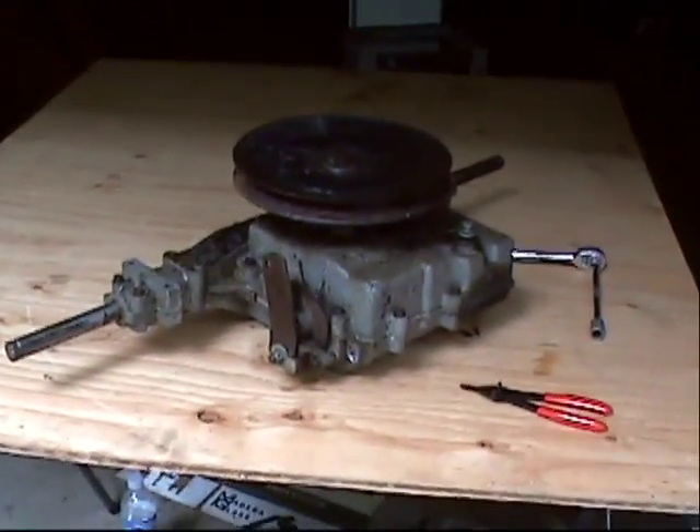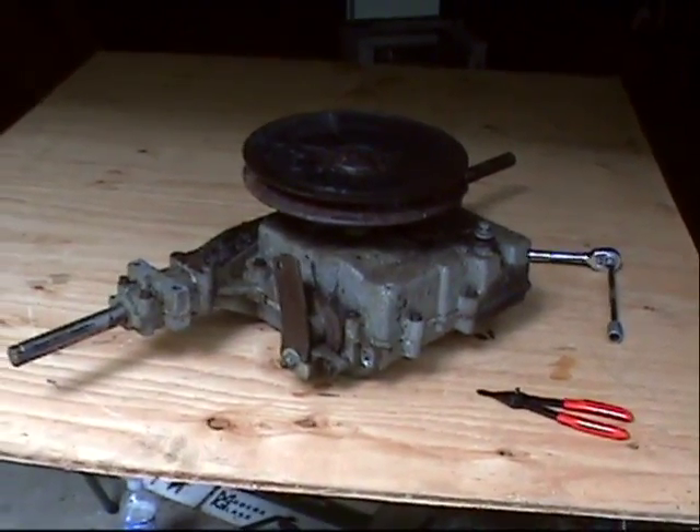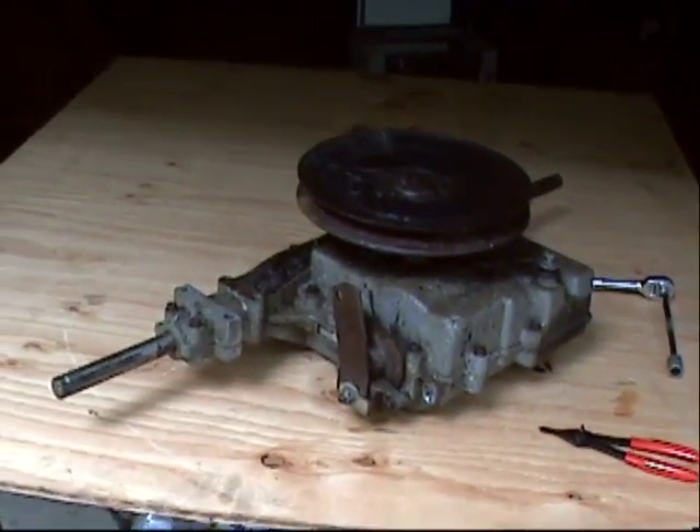This is your standard tractor transaxle. This one's made by Peerless, which is a division of Tecumseh, but it's pretty much the same as the Spicer, which is the same as the Ford.